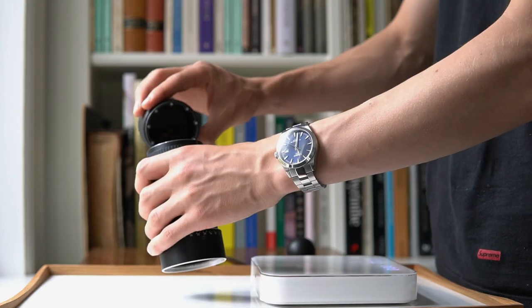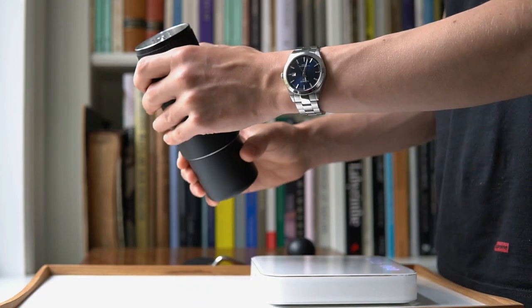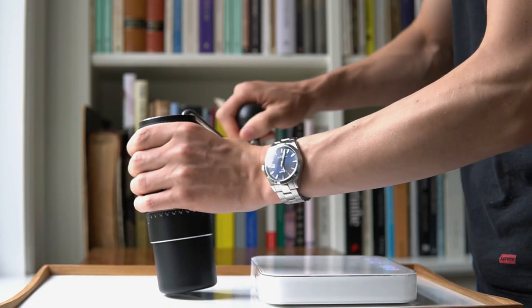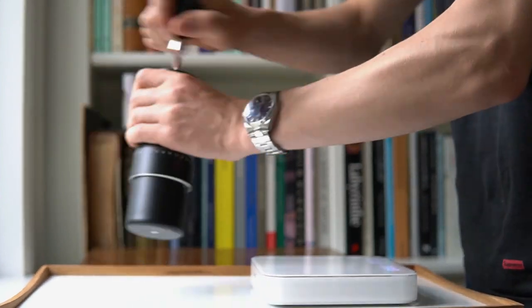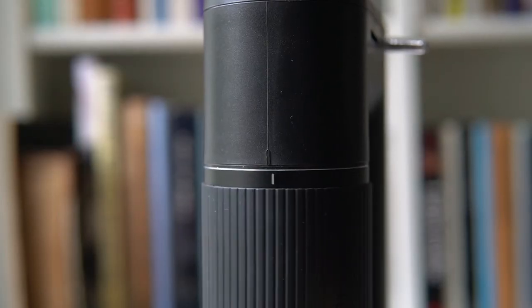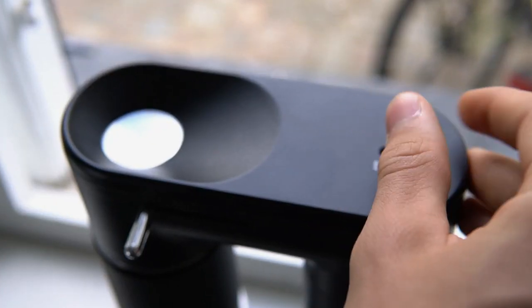Now to speed, in which the Arco really leaves the Commandante in the dust. As a hand grinder, the Arco grinds incredibly fast and smoothly across nearly its full range of grind settings. Even grinding lightly roasted Kenyan beans at fine grind settings was no problem. When turned into a 360 RPM electric grinder, it is also very fast, although I suspect some popcorning inside the chamber slows it down a little.